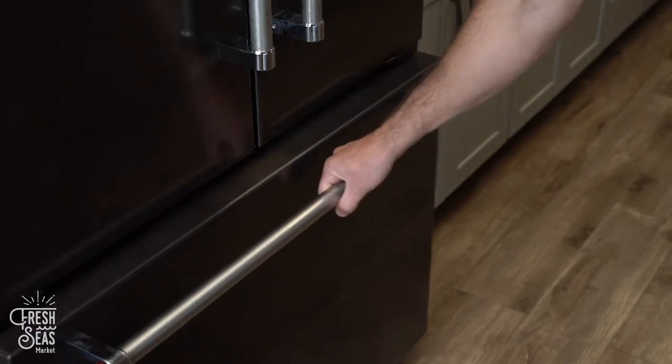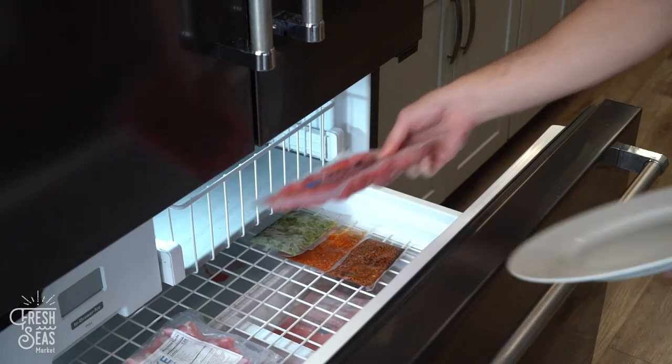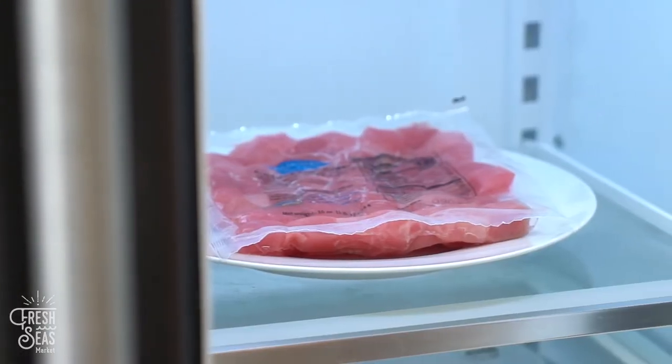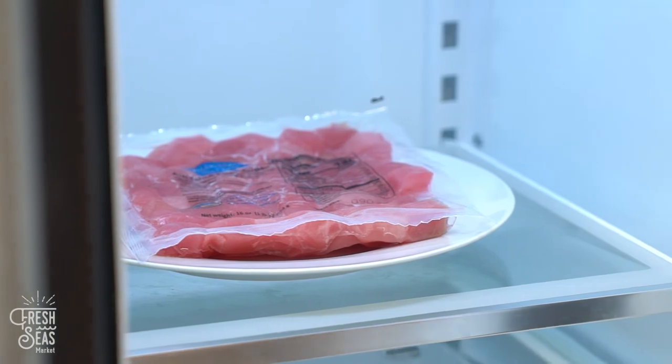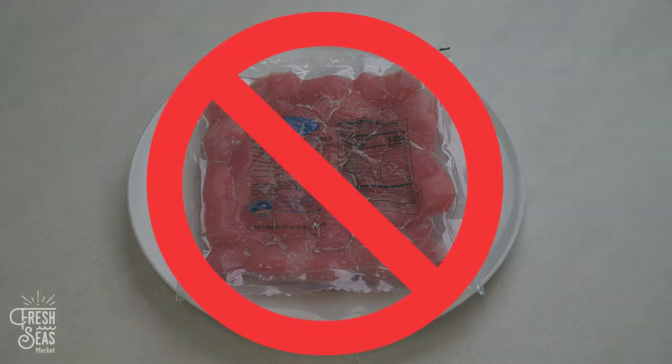For best results, planning is important when thawing your poke cubes. We recommend two full days to let your poke naturally thaw in the fridge. Thawing poke cubes in the refrigerator is the superior method and leads to the best product. Do not let your poke thaw at room temperature.